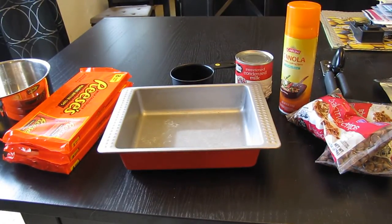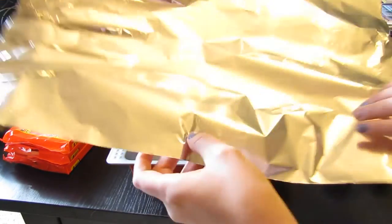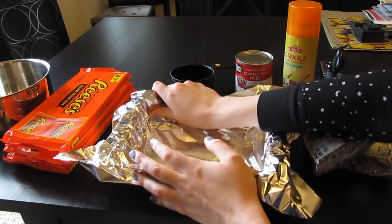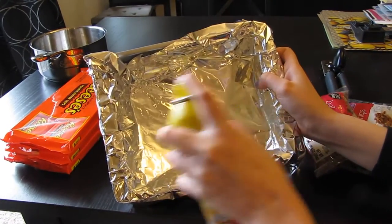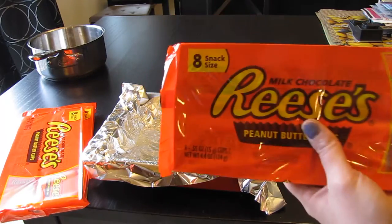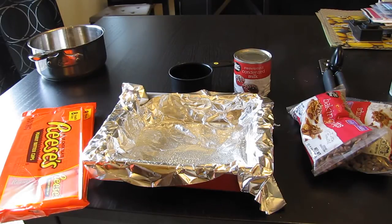I'm attempting my first try on a Pinterest recipe called No Bake Reese's Fudge Bars. What you need is a pan with some tin foil in it, and then you layer it in and spray it with cooking oil. You need 22 Reese's Pieces peanut butter cups — and it's cheaper to get the 8-pack than a bag. You pay $2 more for a bag and get the same amount.